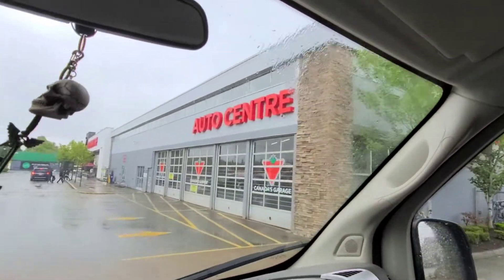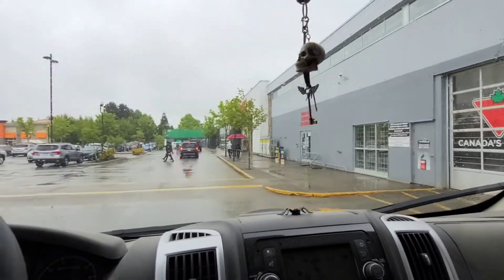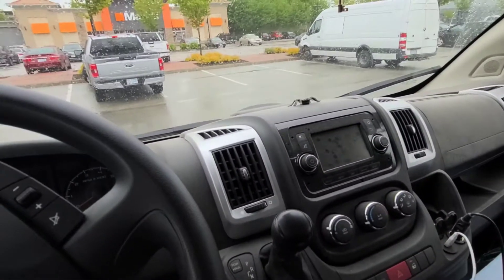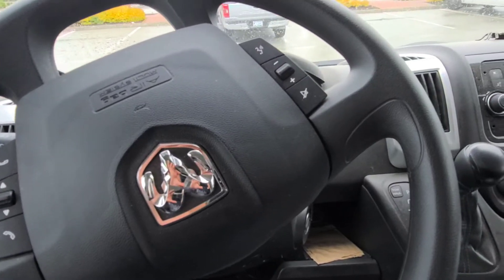There's Canadian Tire. Okie dokie, so we're here.